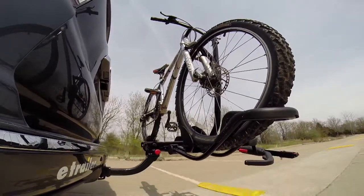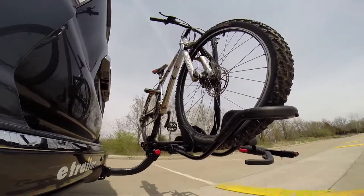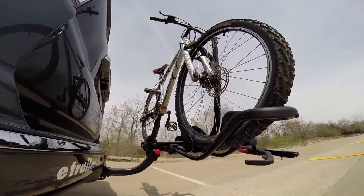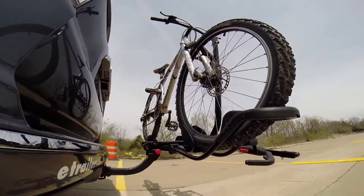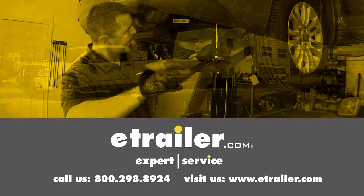And last of all, the solid speed bumps. This shows up and down action, such as driving through a parking lot or parking garage, or driving in and out of a driveway. Click the link below to shop, learn more, or visit us at eTrailer.com.